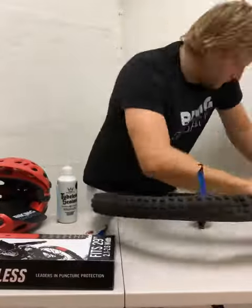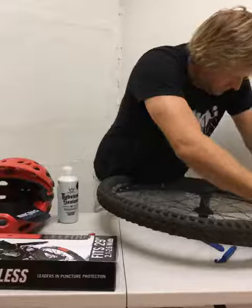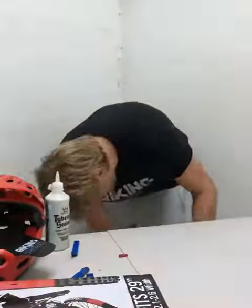You've got installation instructions and two very nice Tannis armor stickers to go on your rims, so that should be fine.